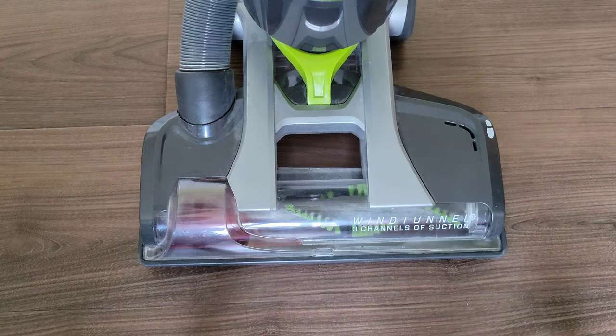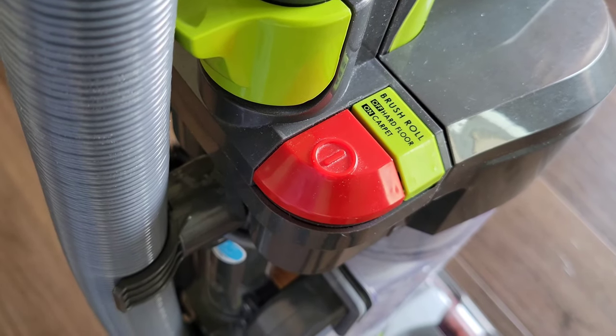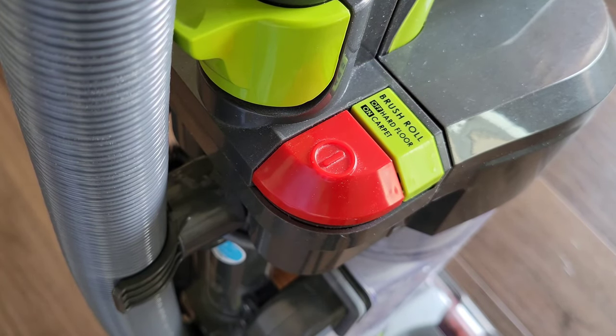The first troubleshooting step: on some vacuums there's an on/off button for the roller brush, and it may have accidentally gotten pushed down and turned off the roller brush. This is one of the easier steps to check first. If you determine this is not the cause, we'll move on to the next step.